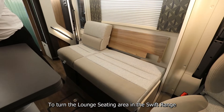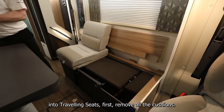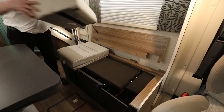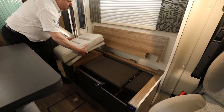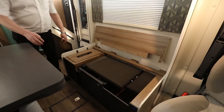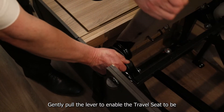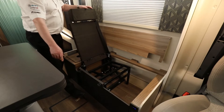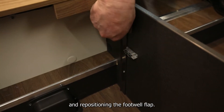To turn the lounge seating area in the Swift range into travelling seats, first remove all the cushions. Gently pull the lever to enable the travel seat to be placed in the upright position. Open up the footwell by releasing the clip and repositioning the footwell flap.